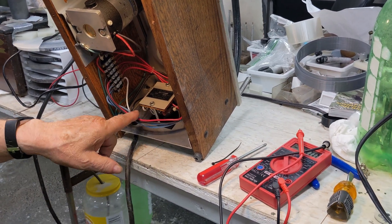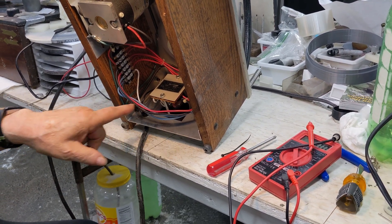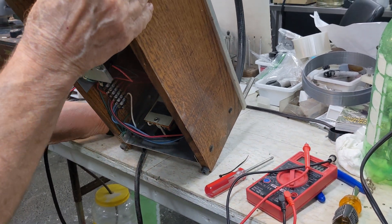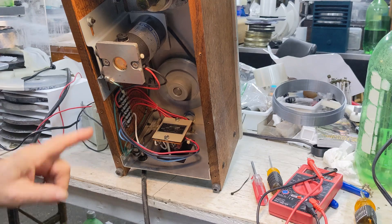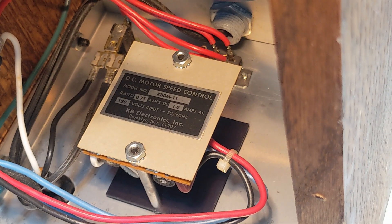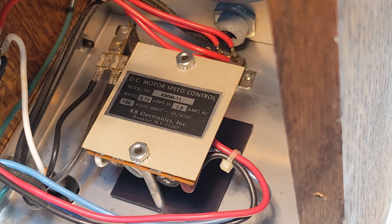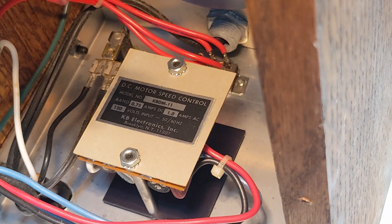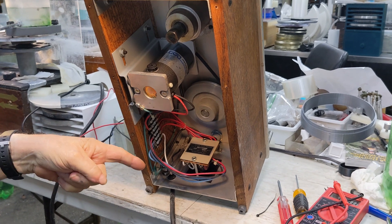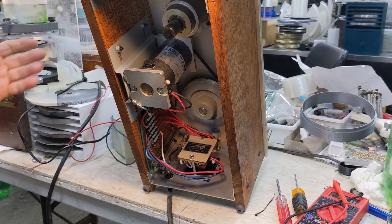There are little pots here where you can adjust maximum and minimum speed and torque, so if it's not going fast enough you can adjust that. The motor is rated three-quarters of an amp DC, one amp AC input, and three-quarters of an amp output, with less than an amp for the light. A two-to-three amp fuse is more than enough.